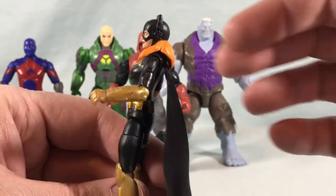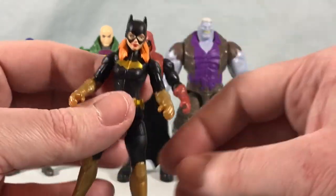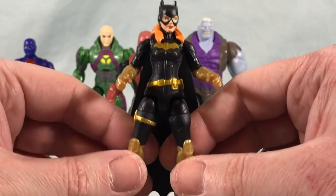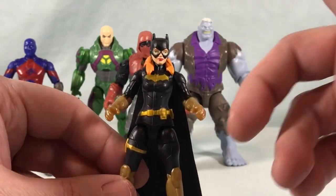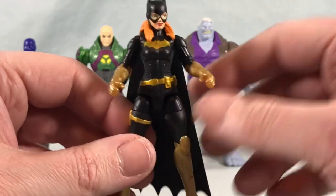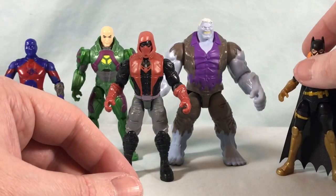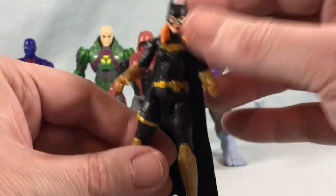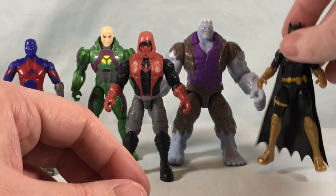It's a bit of a bummer that the head's a little messed up — that's got to be just a QC issue, and it's funny because I don't usually have QC issues with Spin Master figures. They're usually pretty solid. So that's surprising that out of five random ones I open, two have heads that don't want to move. Hopefully it's not a trend going forward, but otherwise it's a really solid figure — the accessories that come with it are kind of stupid in my opinion, very very generic.